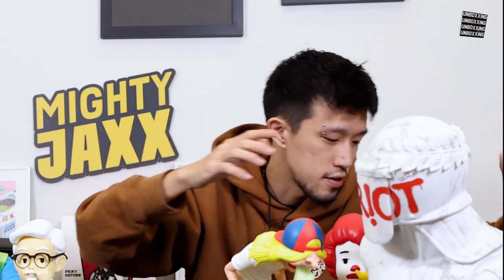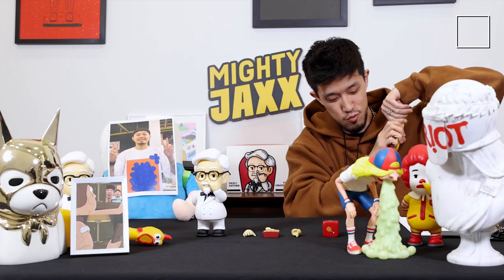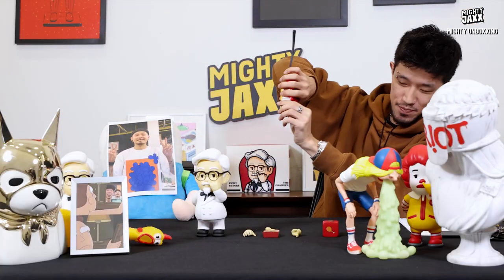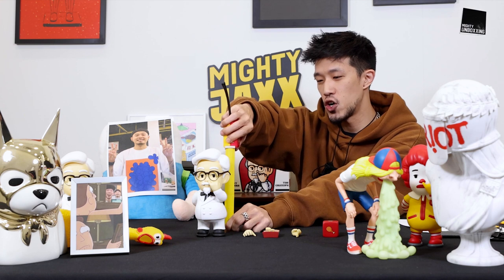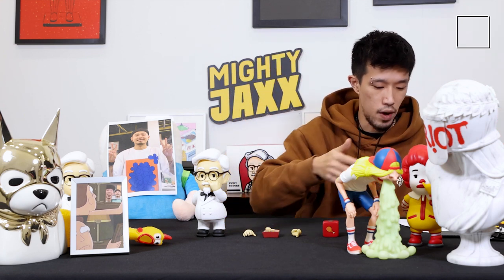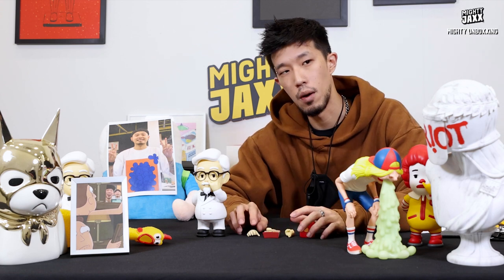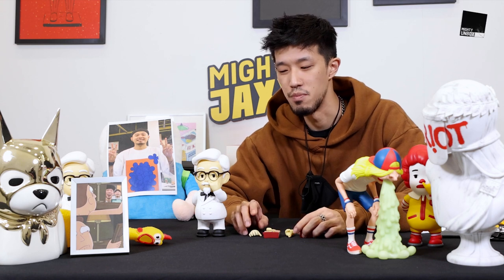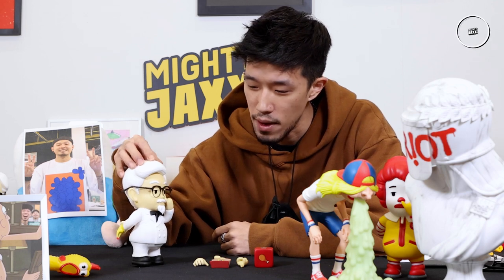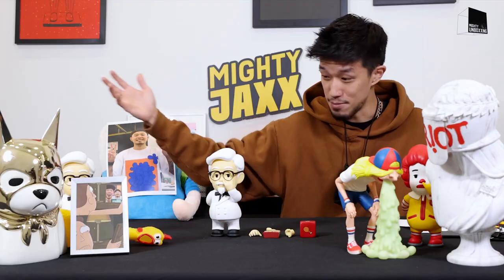Alright, size of toy — ready? Three, two, one — yep! Eight inches tall, an eight-inch vinyl art toy collectible with a bunch of interactive elements. This is honestly one of my favorites from the Picky Eater series. I love the nice touch with the specs, white hair, white mustache — and the screaming chicken is just such a nice touch.